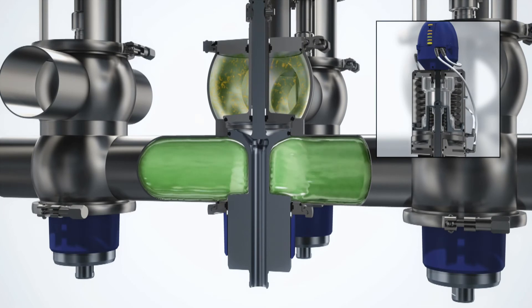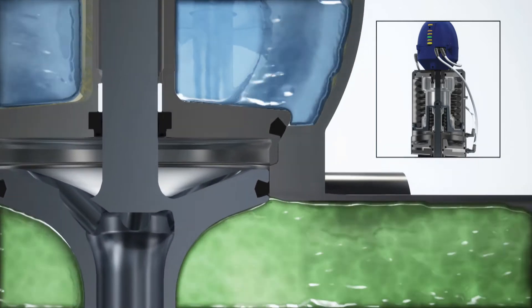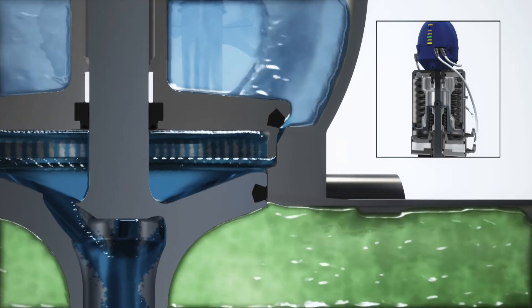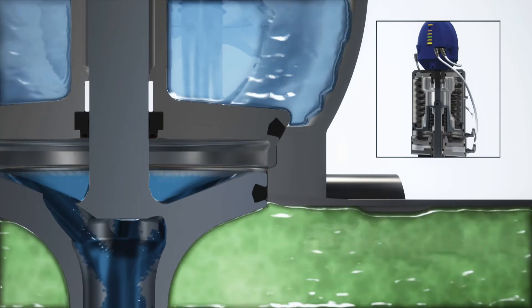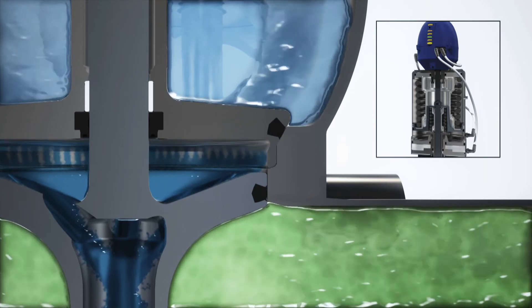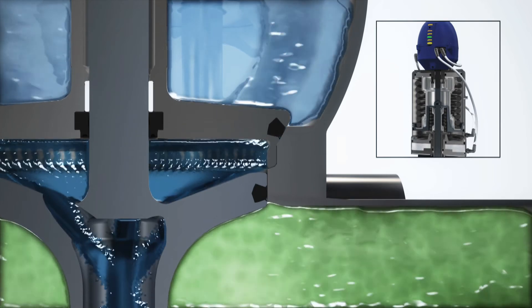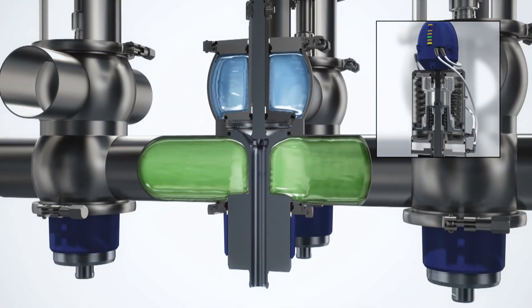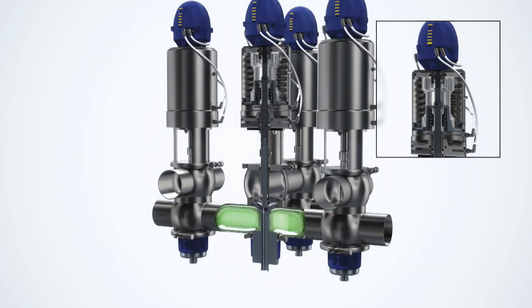It is completely safe to clean the upper valve body and the upper plug seal of an Alfa Laval unique mix-proof valve while product is flowing through the lower section of the valve body. The fast-acting seat lift for cleaning the upper plug seal always creates a throttling edge due to the defined metal-to-metal stop in the actuator. This speeds up the cleaning process by creating high turbulence and scrubbing effects, making very efficient use of a minimal amount of CIP fluid, while also reducing CIP fluid pressure and eliminating the risk of pressure build-up in the leakage chamber.